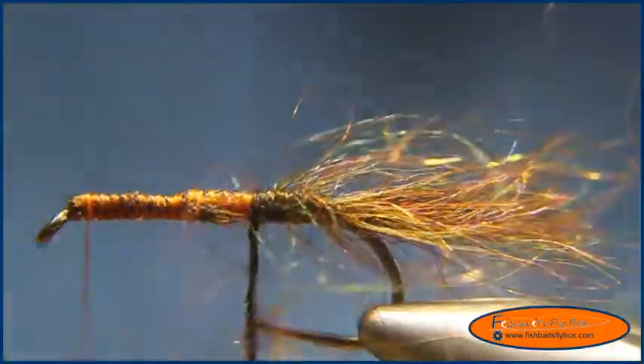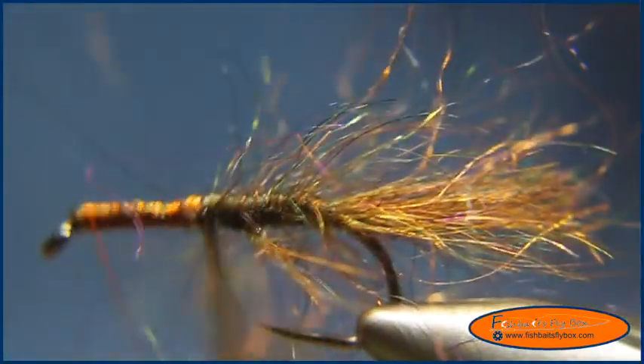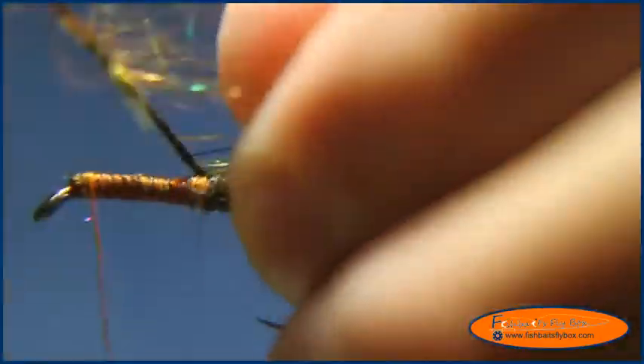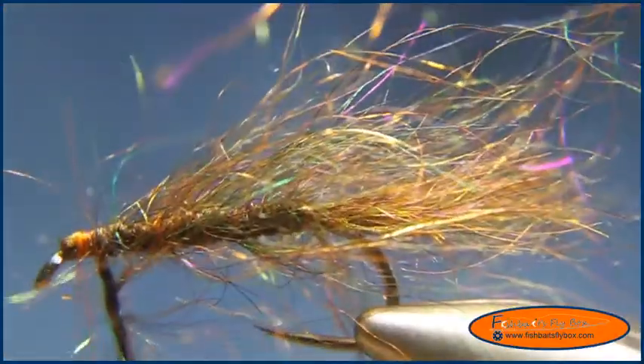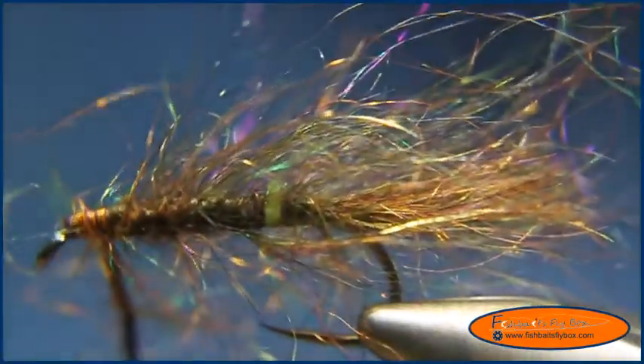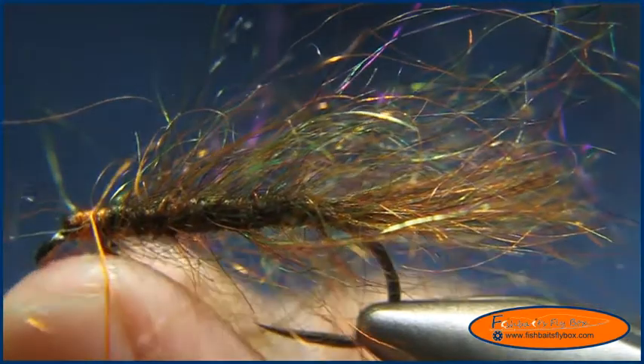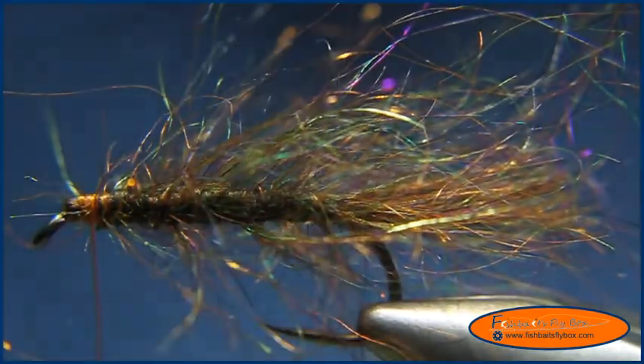Now we'll start wrapping around the hook shank. As we do this we'll pull the fibers back. At about that point we're going to tie off the mohair yarn and put a couple more secure wraps.